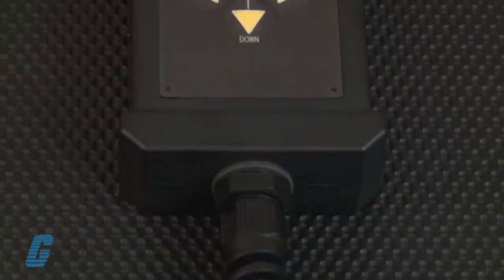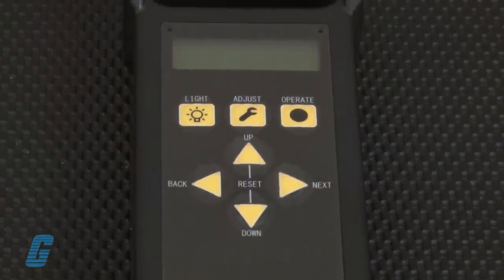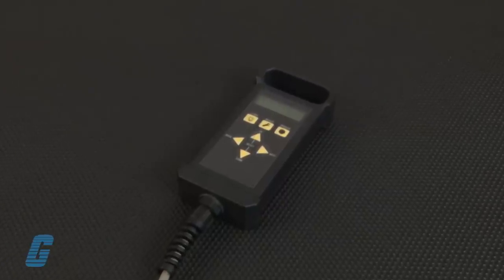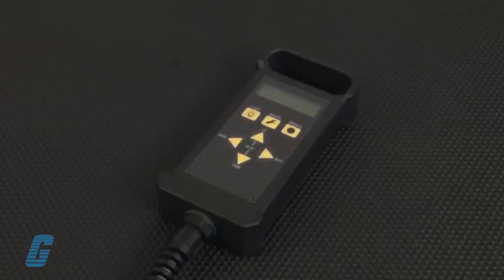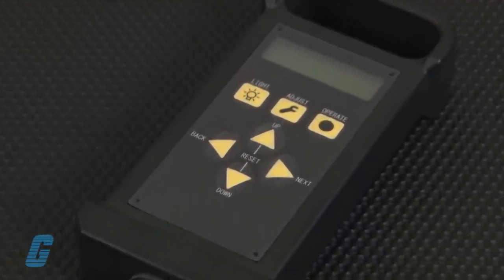All memory settings are set with the controller including operating patterns, positioning angle, and speed. Once installation is complete and the device is configured to your specifications, the Wavy Nozzle can operate by itself independent of the controller, and one controller unit can be used to set up as many Wavy Nozzle units in your operation as necessary.